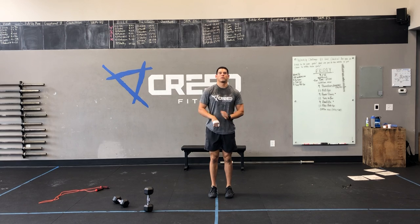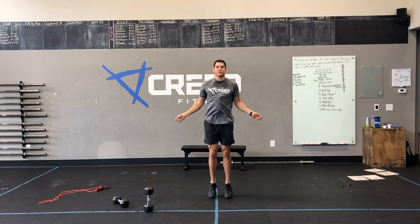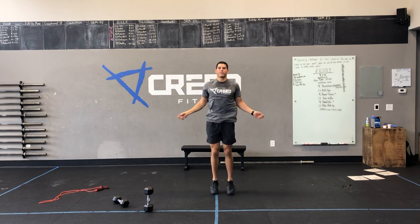So sit-ups — actually, single-unders. It says SU and those are single-unders. Or a guest row.